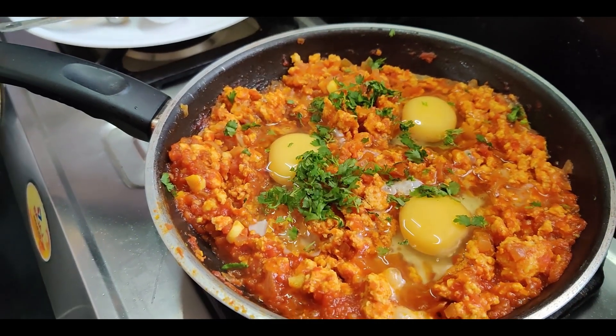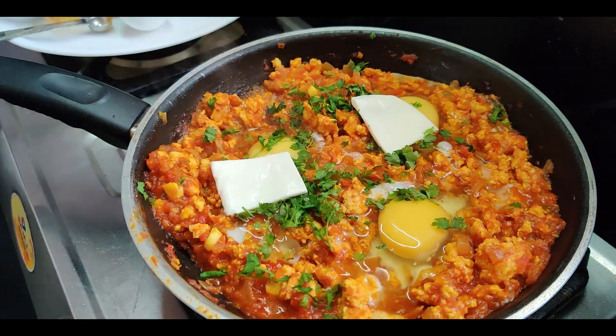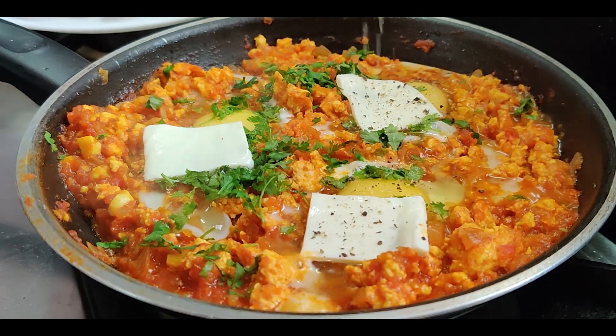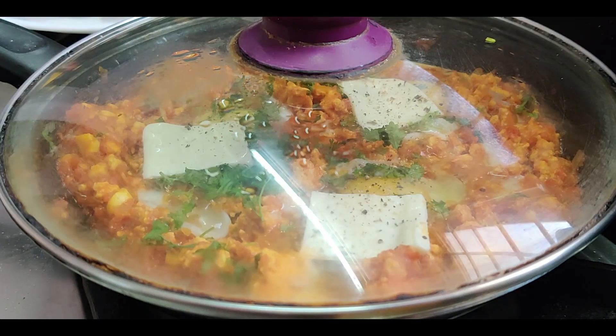Sprinkle finely chopped fresh coriander leaves and add in some cheese — you can use grated cheese if you want. Add some salt and pepper to the eggs.